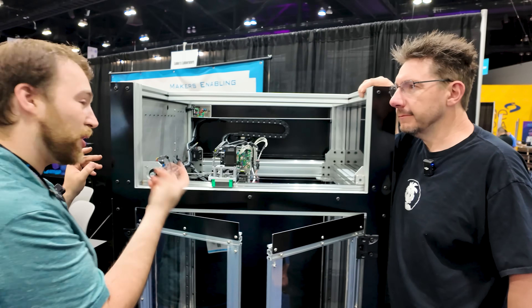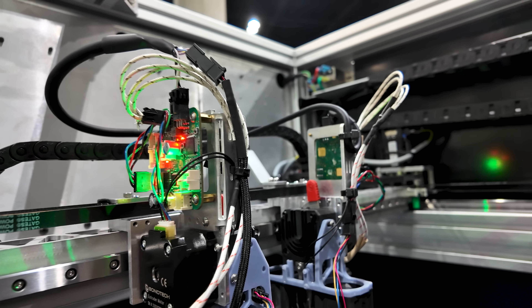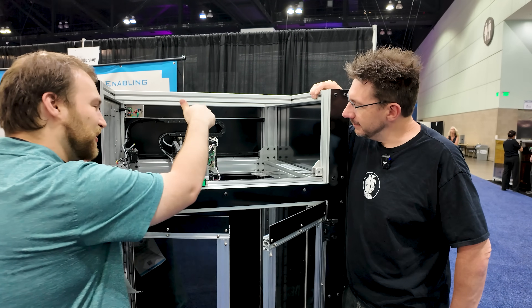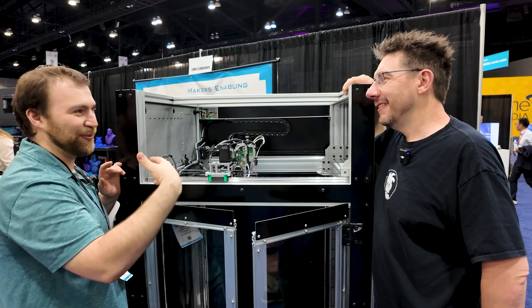We also have water-cooled versions that plug into the same location if you really want to push the boundaries. We have the tube conduction — 52mm of melt zone, all the flow. This one is loaded with a 1.8mm nozzle so it won't be moving today, but at least we'll be able to push some filament through.